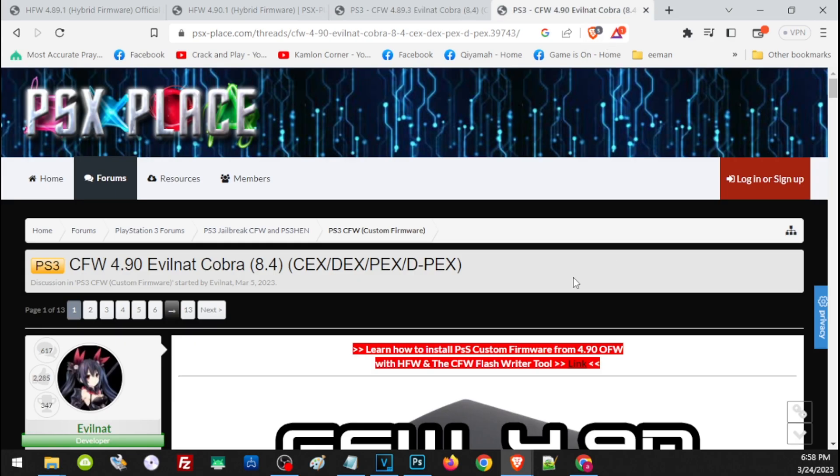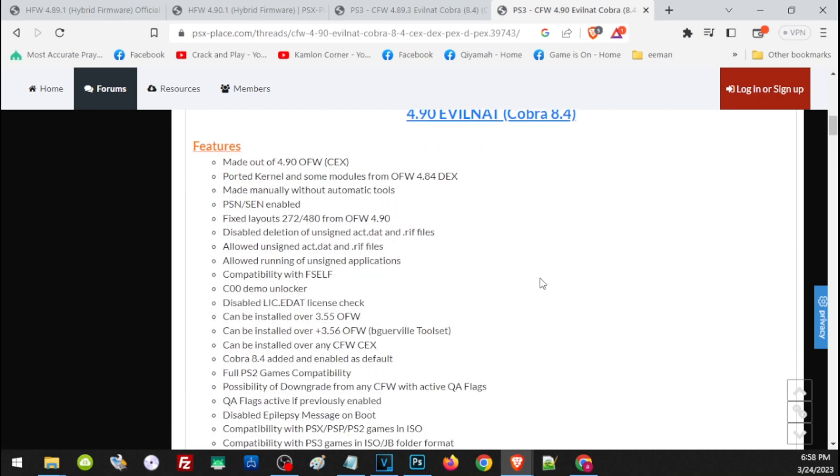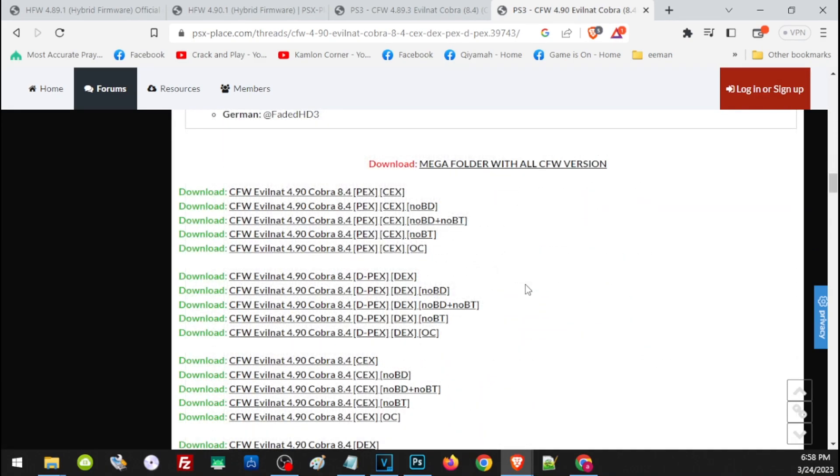If you are going to proceed with 4.90, you will find the link in our description. Scroll down a little to see the features, and you will find the same versions available for 4.90. If you are unsure, just go ahead and use the PEX version for your PS3.